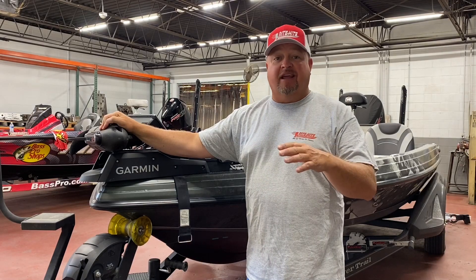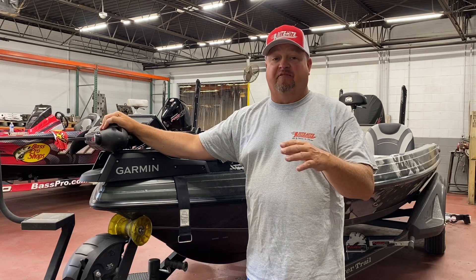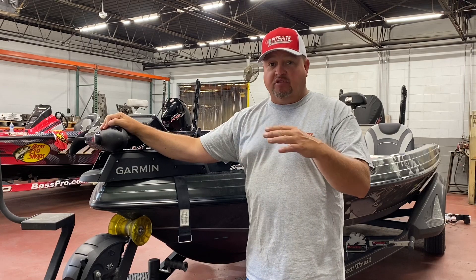JMFW Worldwide, we're in Purdy, Missouri at RM Industries. That's where you're going to find the Ride Height turret. We're going to tour it, see where it's made, and we're going to show you the install today on a few trolling motors.